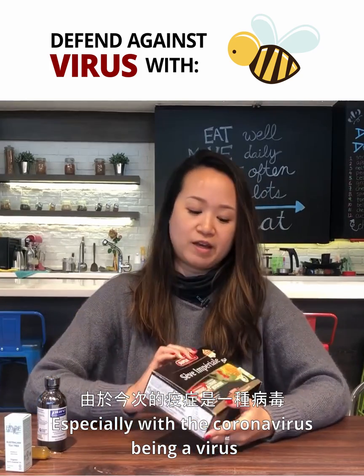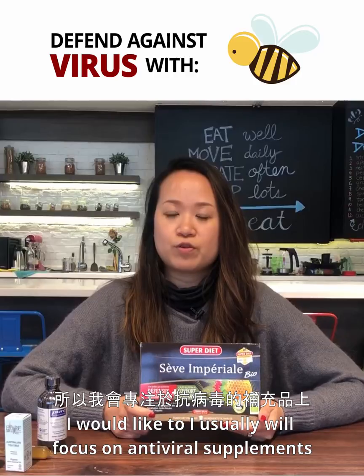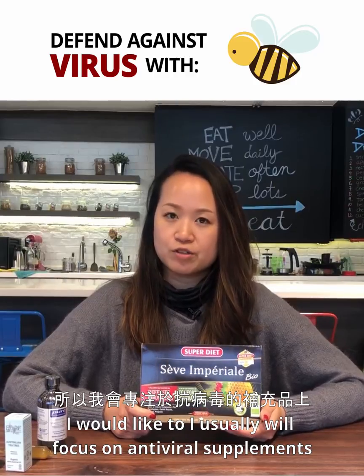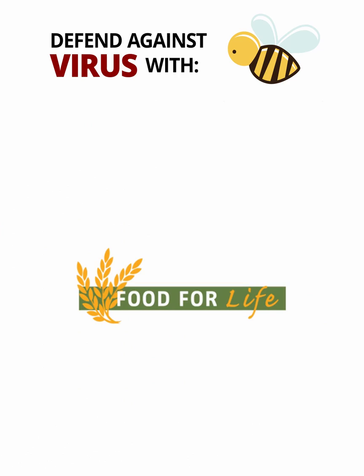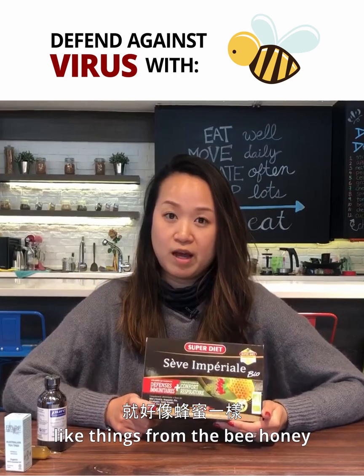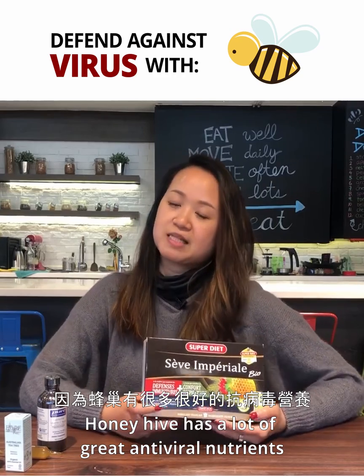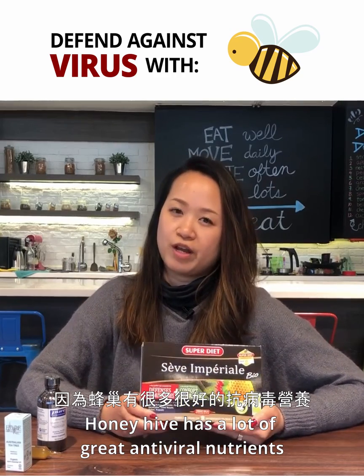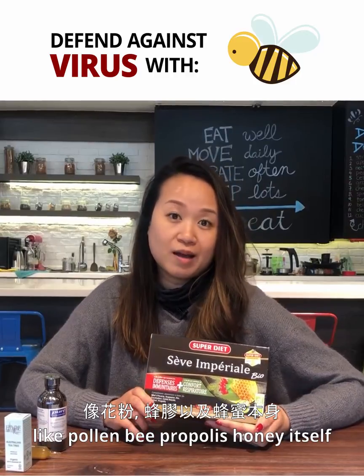Especially with the coronavirus being a virus, I usually focus on antiviral supplements — like things from the honey bee — because the honey hive has a lot of great antiviral nutrients like pollen, bee propolis, and honey itself.